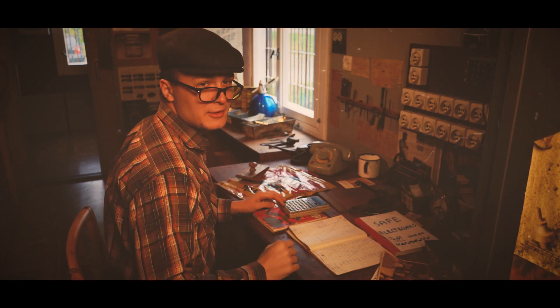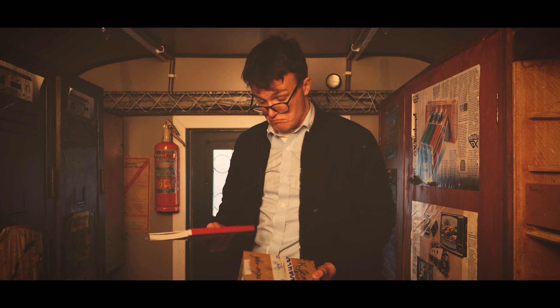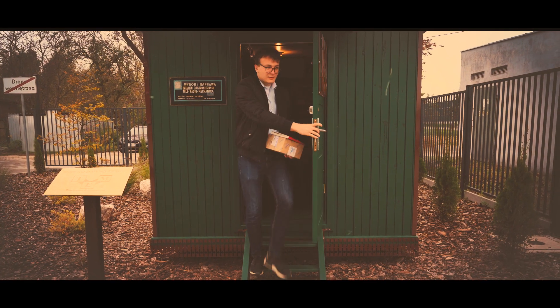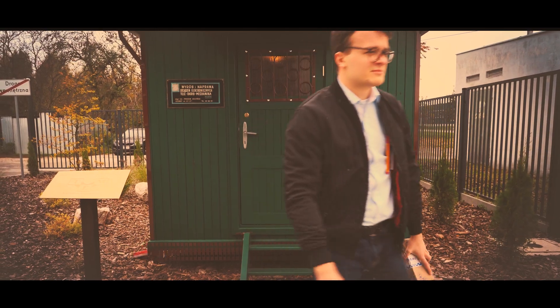The experienced and wise man told me to be careful and gave me a book. But I thought, I know better, and threw it away just after leaving the shop.